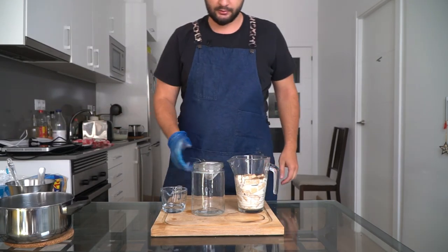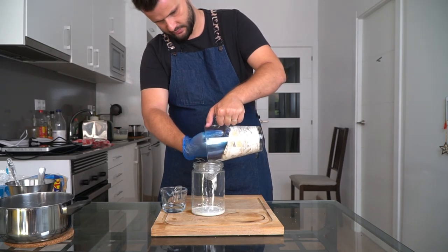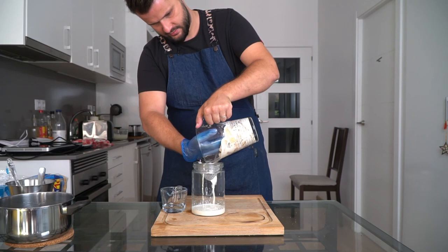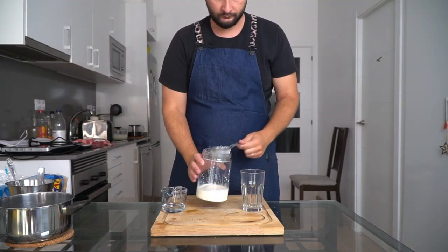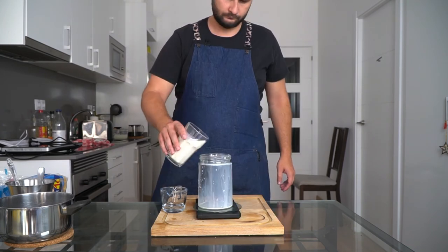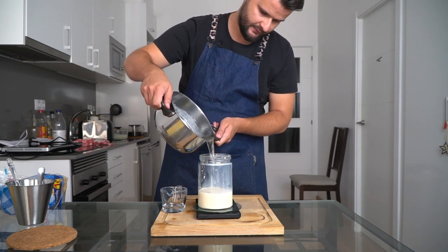You can use a cheesecloth or a superbag — I'm just using a regular old strainer — and you're going to want to squeeze all that milk out of the bread, because that's the stuff that's giving you all the flavor. In the end I got only 250 milliliters of milk. Then the process is just the same: add your milk, add your sugar syrup, mix it up, add your citric acid.